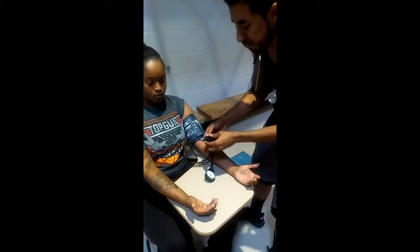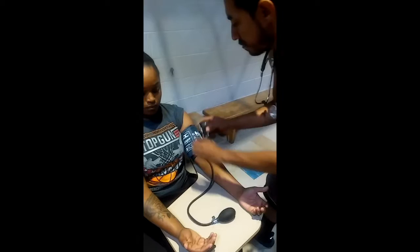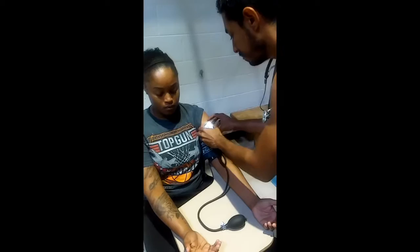Make sure that the air release valve on the side of the inflation bulb is turned all the way to the right. This means that the valve is closed. Make sure that your manometer gauge is placed in a spot where you can clearly see it. Here, we chose to hang it on the cuff.